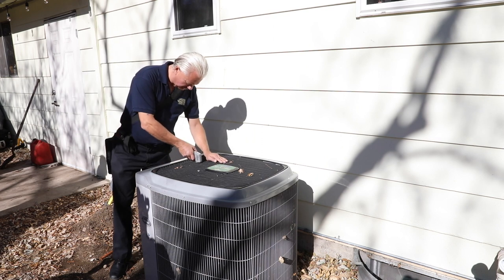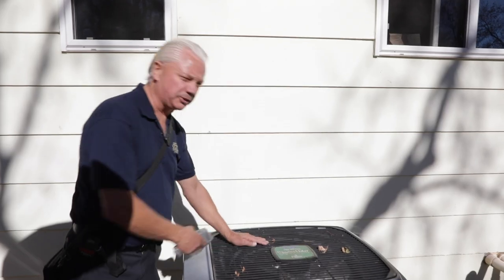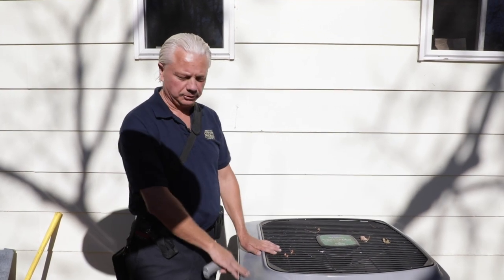So what we do is we shoot the compressor to make sure we're at least 65 degrees. We're at 84, so we're fine to run this air conditioner.